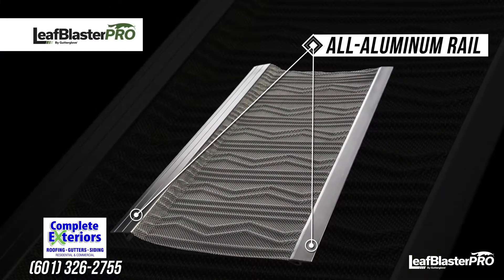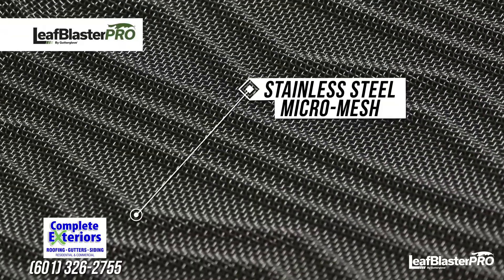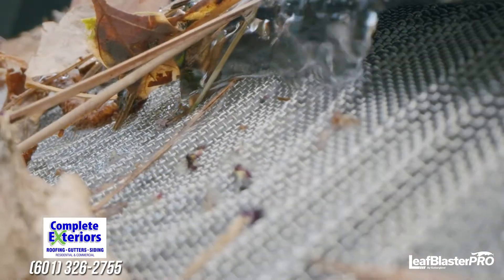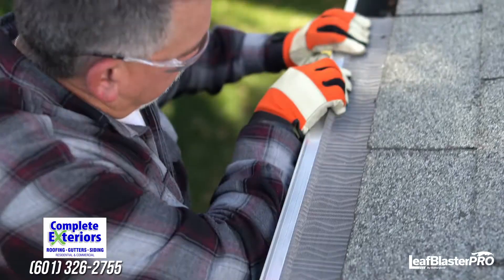It starts with a sturdy all-aluminum rail, providing strength and rigidity under wet debris. It's supported by stainless steel micromesh, capable of filtering everything from leaves and pine needles to roof grit and pests, withstanding whatever Mother Nature throws at it. And it's all wrapped up in patented, can't-get-it-anywhere-else technology.